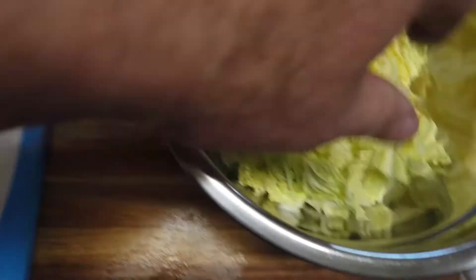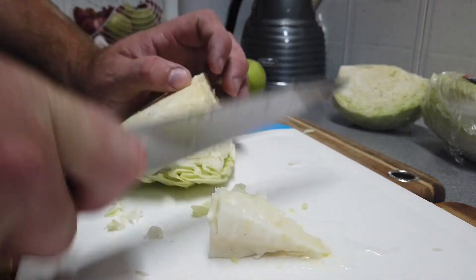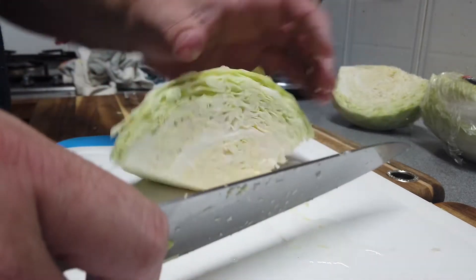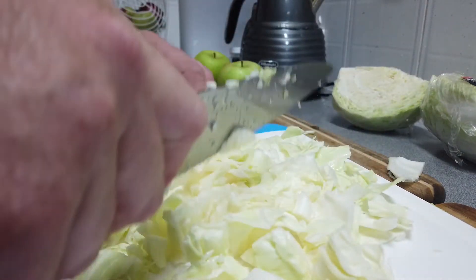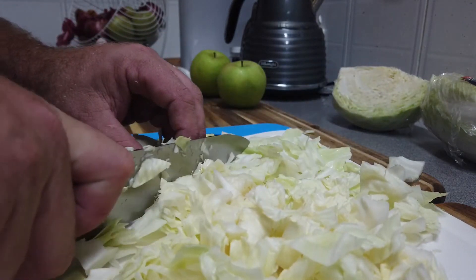Then grab a green cabbage. With the green cabbage, you've got to take out the heart because it will not cut down nice and fine. Take out the heart, dice it up — still want to have a little bit of texture to it, so not too small. You can throw a purple cabbage in as well; it just comes down to what's available in what part of the season. Flavour-wise, it will make no difference at all. Dice up the green cabbage and throw that into the bowl.